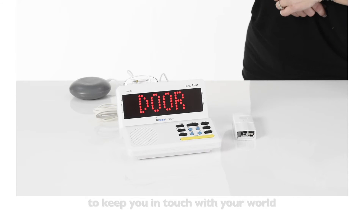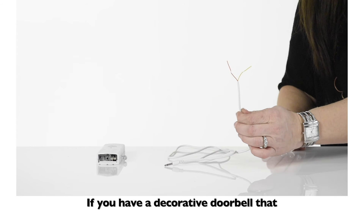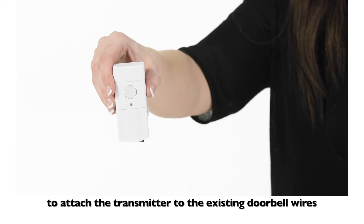You can set it up as a doorbell for up to five different doors. If you have a decorative doorbell that you do not want to replace, you can use the provided wire to attach the transmitter to the existing doorbell wires.